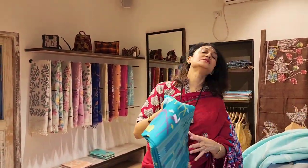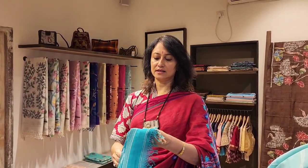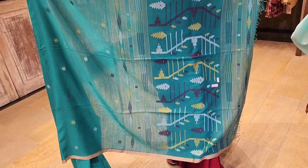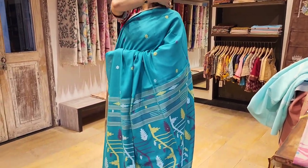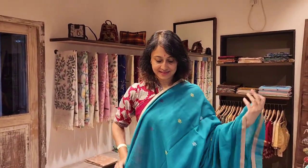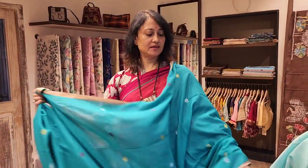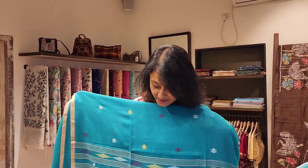Next we come to another jamdani work saree — so soft to touch, very very comfortable to wear. Green color, looks vibrant and beautiful. Three thousand nine hundred fifty is the price, and it's new stock. Very lightweight — if you wear it the whole day you won't feel tired. The jamdani work is always evergreen; look at the beautiful work.